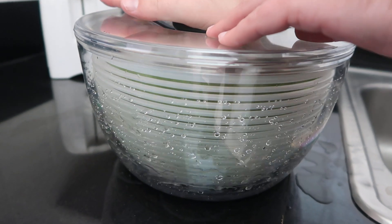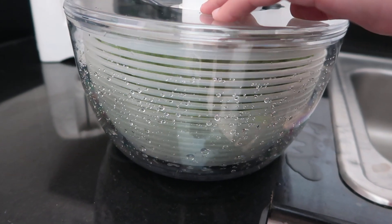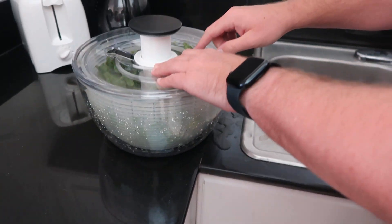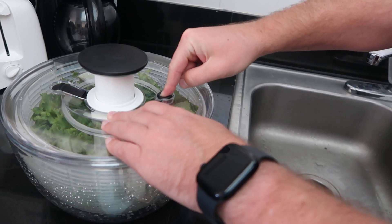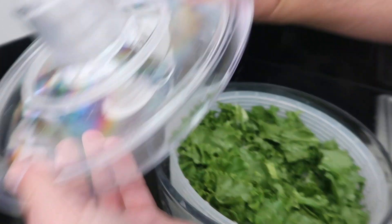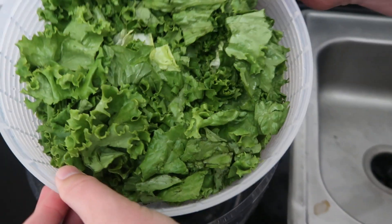You can see the water flying right off, right? I'm just going to do it a bunch of times because I like seeing the water fly. You don't need to do it that many times, and then you can use the little button here to stop it if that's your choice. And what happens is now, instead of the lettuce being super soaked, it's dry.